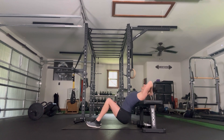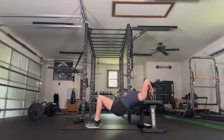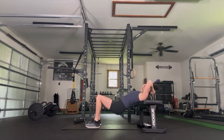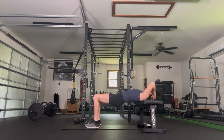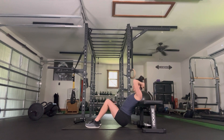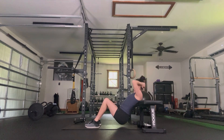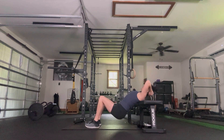Drive through the heels, press it up. Push through the foot and back up. Stay with this, we go to 15 — going higher reps on these. Five more, four, drive to the top, two, last one. Bring it down onto the floor.